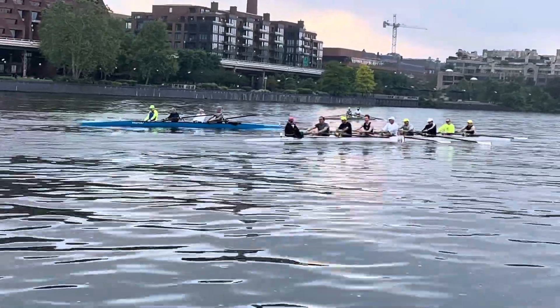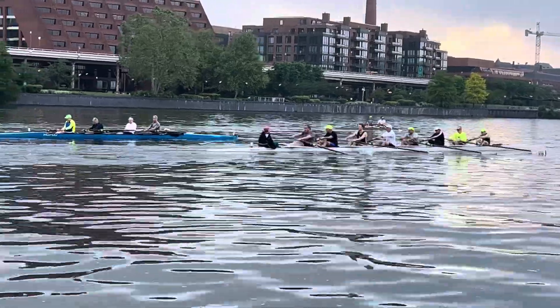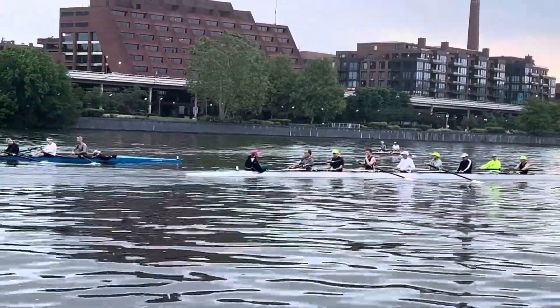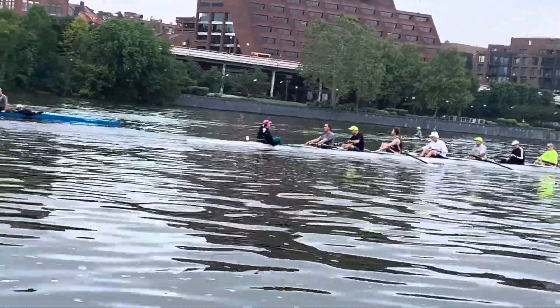Good. Ted, making sure we get our leg down first before we swing our body. Timing is off there. Mark, that's really good forward body angle — not laying back too much. Love that.